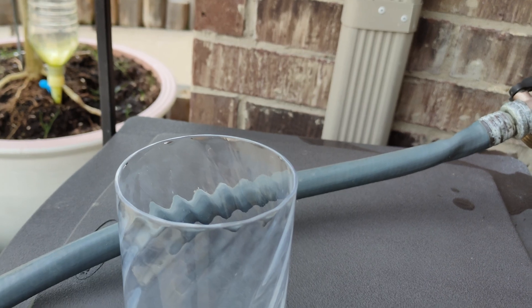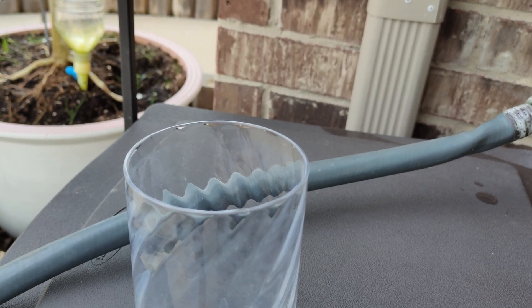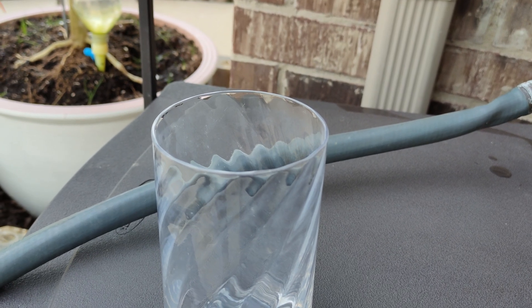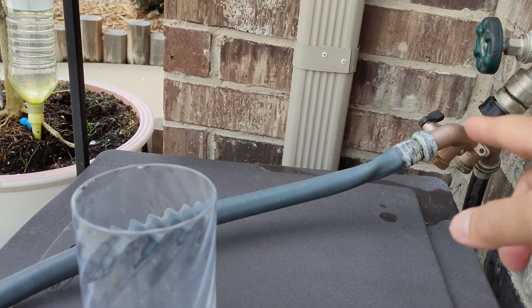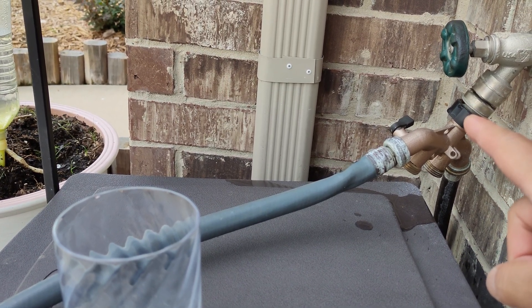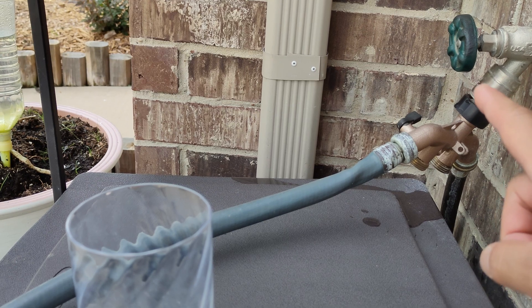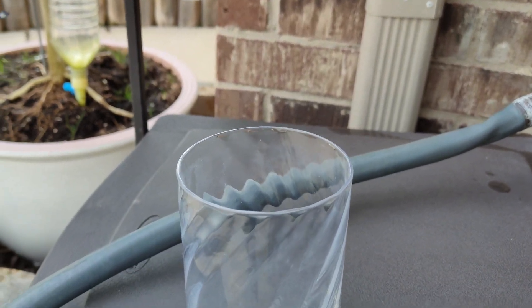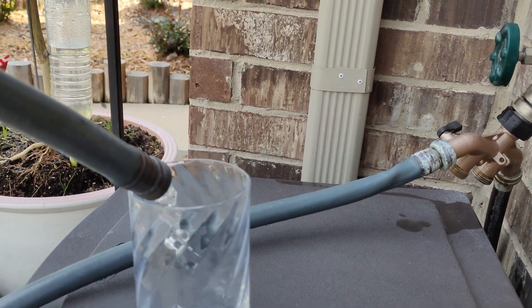First of all, you need to fill up the water and put the water in a glass. This line right here is not connected to the water softener system in my house — this is a totally separate line. So I'm going to check out the water hardness for this water.